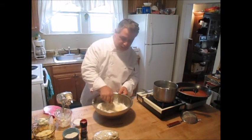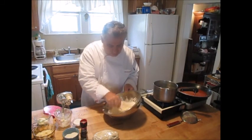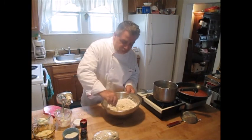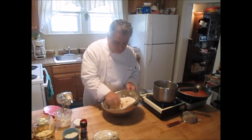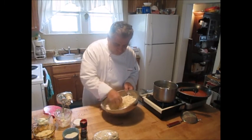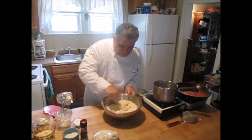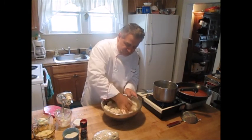I usually take a fork initially and mix the ricotta and egg together, then fold in the flour. This has got to be a really firm dough — if it's sticky at all, this will not work. Use the fork to combine it initially, and when it starts coming together, take it out of the bowl. I'm now coming in with my hands.